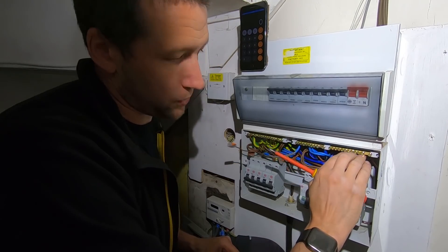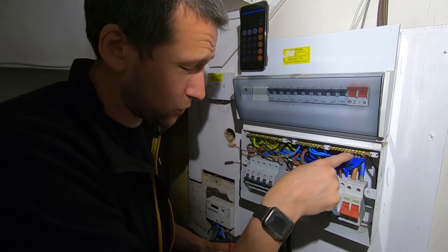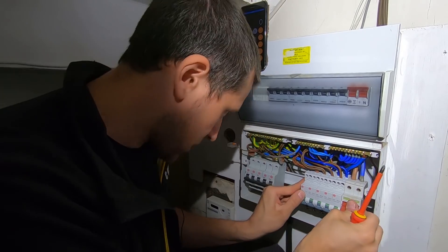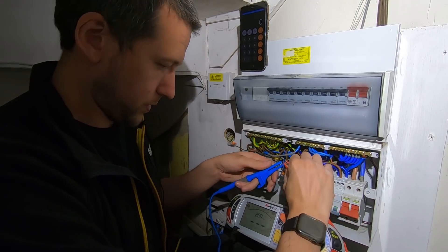It gives you a nice neat way of connecting them up and you're not putting undue pressure on the strands. I've got a feeling there's a reg somewhere that says you're supposed to use ferrules on stranded cables, but I'm not 100% sure. Let's make sure we're nulled - we are. Okay, let's test this ring.